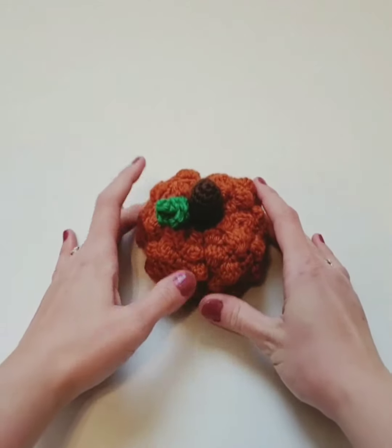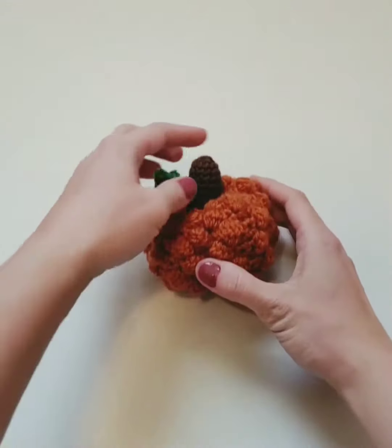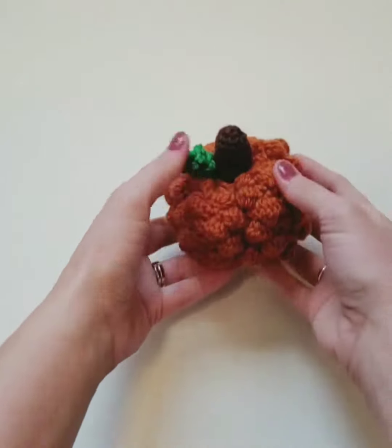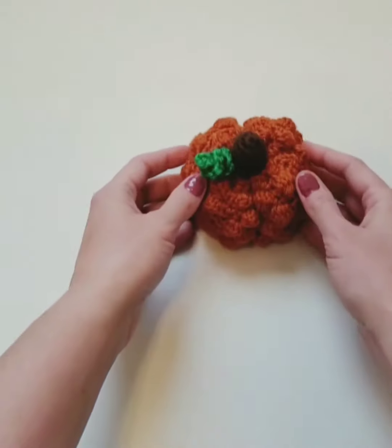Hi guys, Brooke from Snuggly Fox Designs here. Today we're going to be learning how to make this cute little pumpkin using the bobble stitch, with the stem and also the little curlicue. Okay, let's get started.